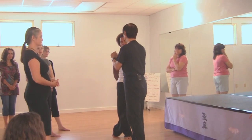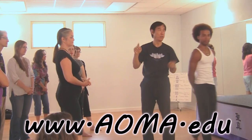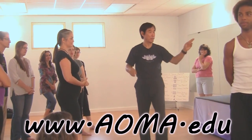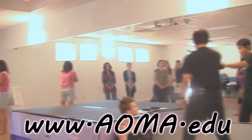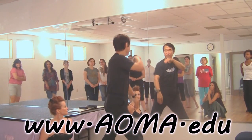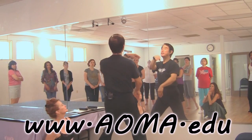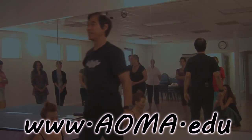Now I'll give you a short time to practice. Two people can help each other, or you can go to the wall. Use the line to practice. One, two — okay, do it by yourself.